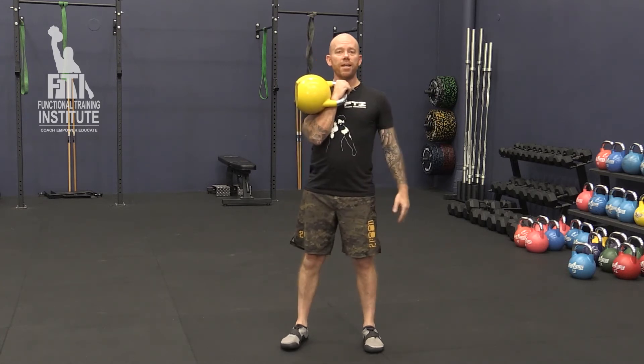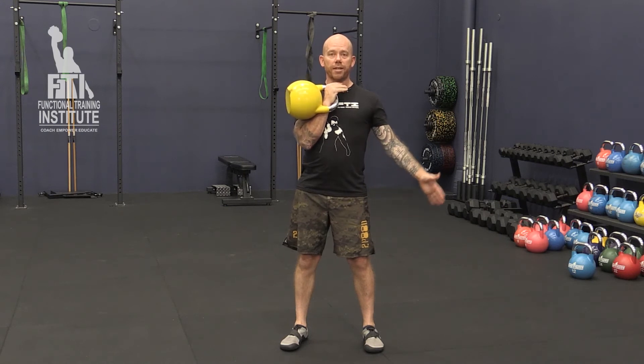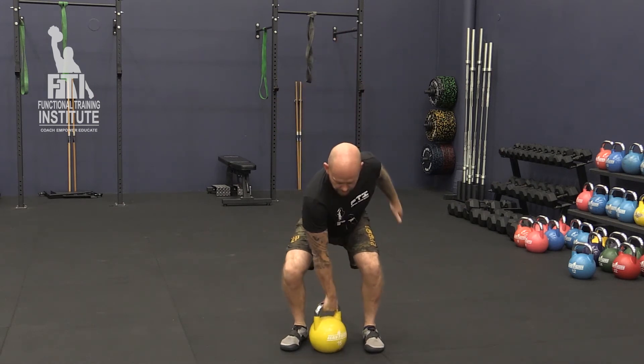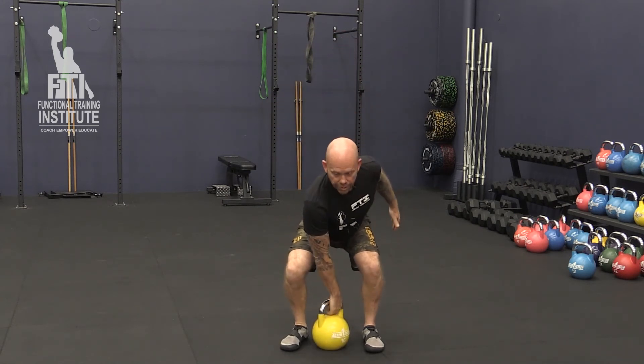Just get them to pick it up. And from there, I tell them we're going to unzip our jacket. So we let the bell roll off and we unzip our jacket on the way down. I get them to do a few reps like that — we pick it up, unzip the jacket, unzip the jacket.